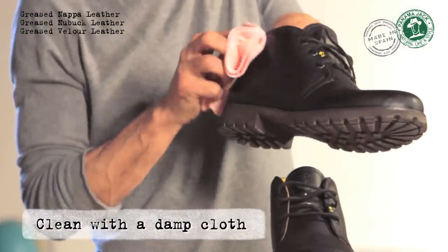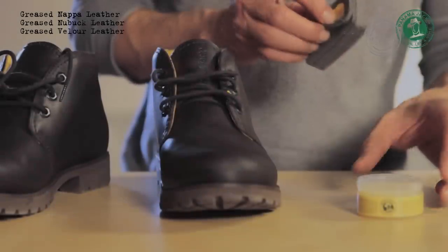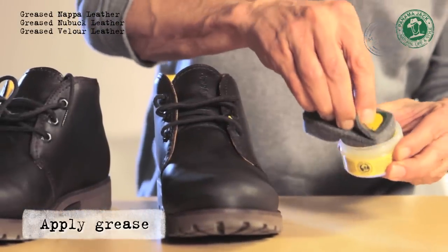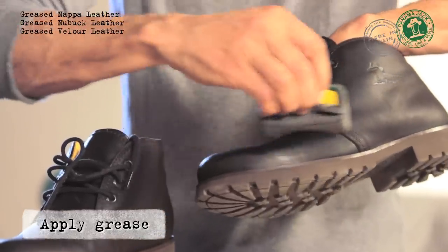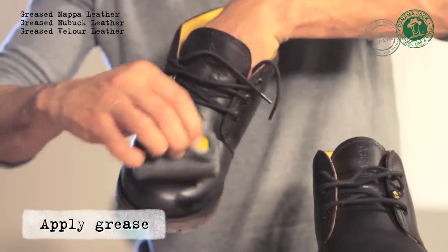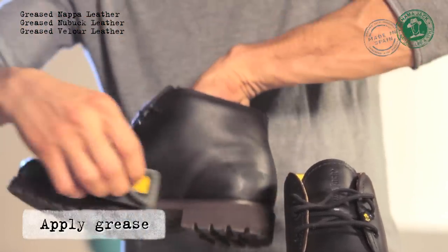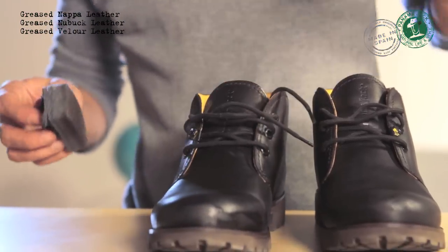Clean any stains and traces of dust with the help of a damp cloth. The leather, with the passage of time, can deteriorate or discolour. In this case, you must evenly apply a slight amount of grease. This way, you will help protect them from external factors and dirt, extending the life of your boots. Please note that the grease will darken the colour of the leather.